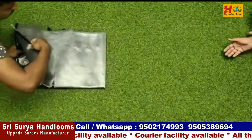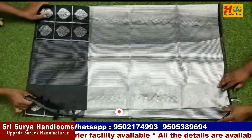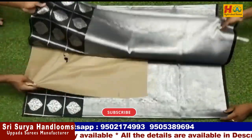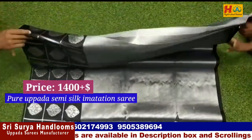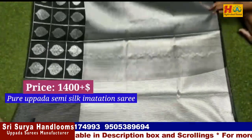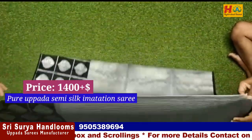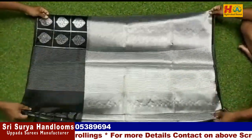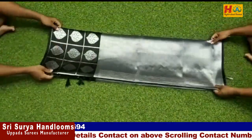Now we have a semi-silk imitation sari. We have a black with silver color combination. It is a great color — very pretty. The price is ₹1,400. We have a black border with silver and a plain blouse. It comes in the same color.